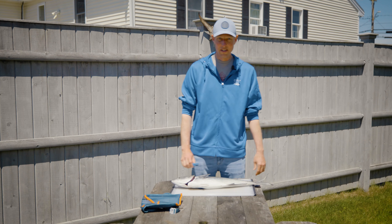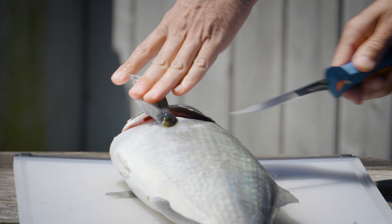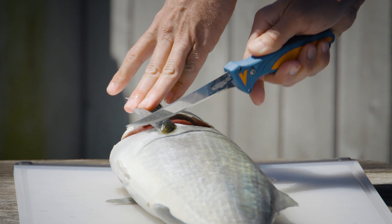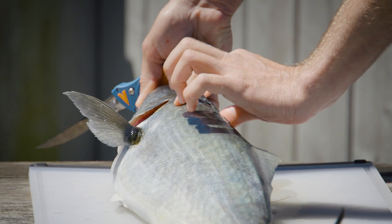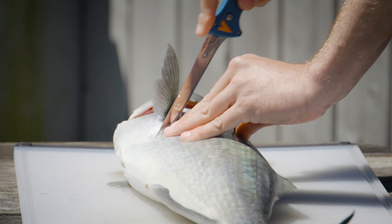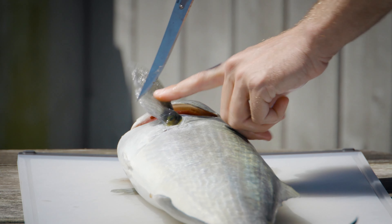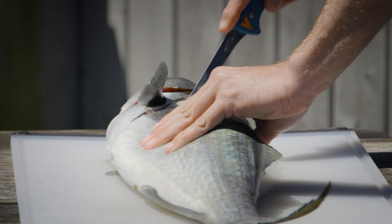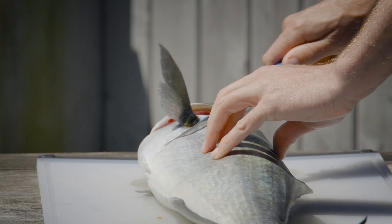The first cut you want to make is behind the pectoral fin. Lift that up — there's bone behind the pectoral fin, so you want to be right in front of that. You're looking to make a cut that comes up to get the meat right behind the skull — good piece of meat there. With a sharp knife, get into the skin pretty easily, then it's just a straight line up into the shoulder meat.